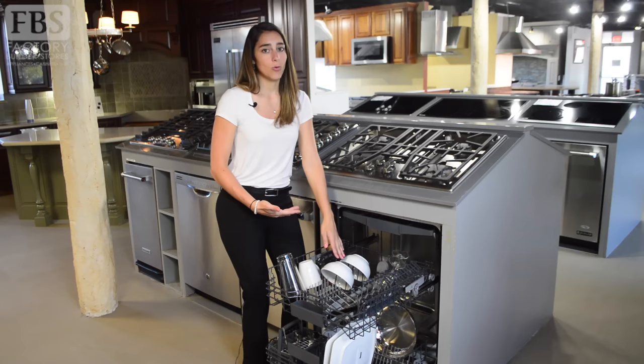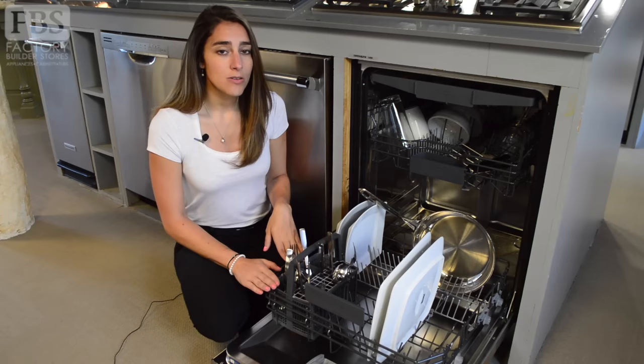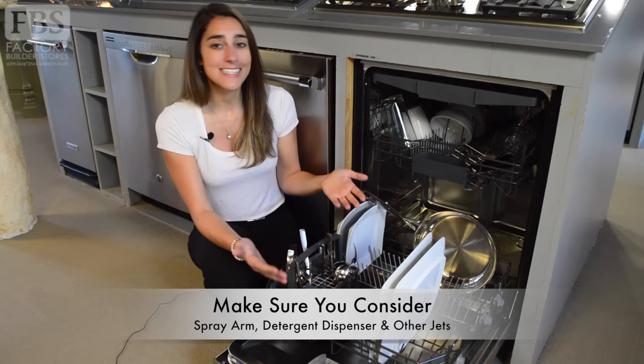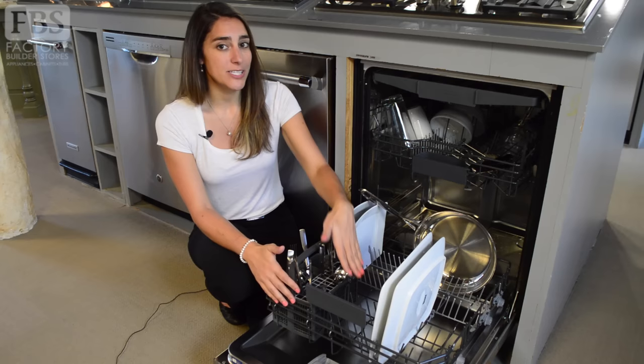Items belonging in your lower rack are things like your plates, pots and pans, and other large dishes like your casserole dishes. When loading, make sure you consider where your detergent dispenser, spray arm, and water jets are — it's not the same in every dishwasher. It's important that the spray arm can circulate fully and the dispenser is not blocked.